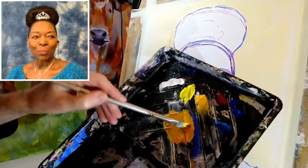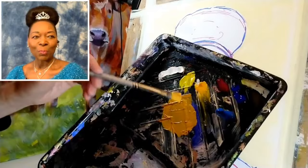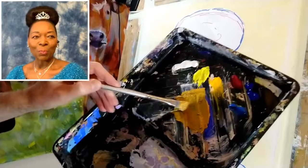What I'm aiming for is a mid-tone, so it doesn't have to be perfect. I'm going to grab a little touch of ultramarine blue there, and a little touch more, a little touch of the alizarin crimson, and then I'm going to add just a little bit of the burnt umber as well. Let's see what that gives us.